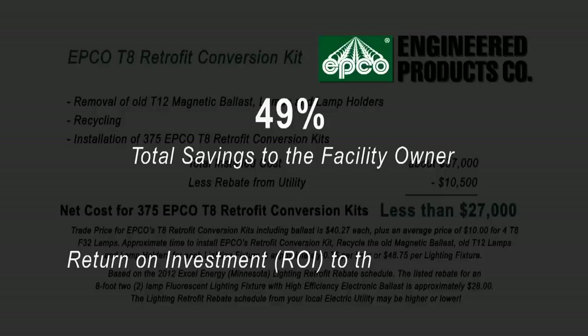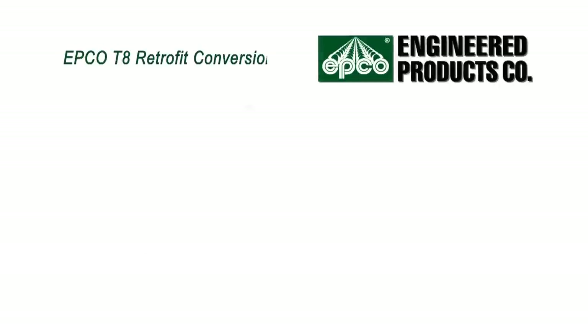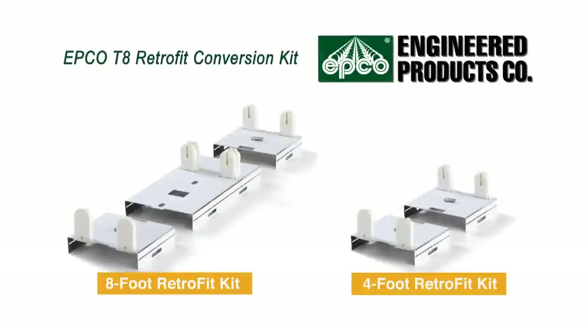And the return on the initial investment, or payback, to the facility owner would take approximately 15 months. The T8 Retrofit Conversion Kit from Engineered Products Company is clearly the best cost and energy saving solution.